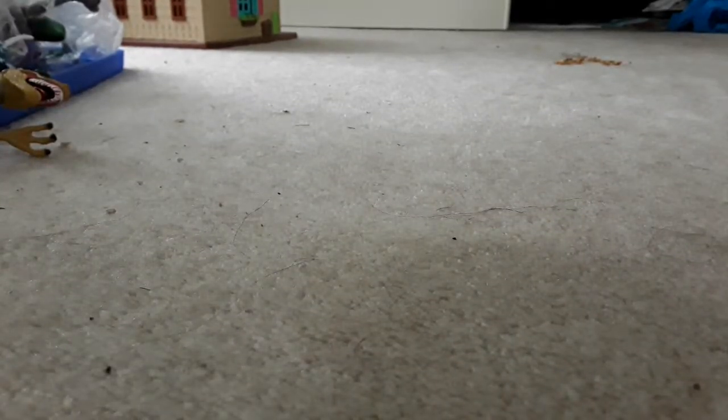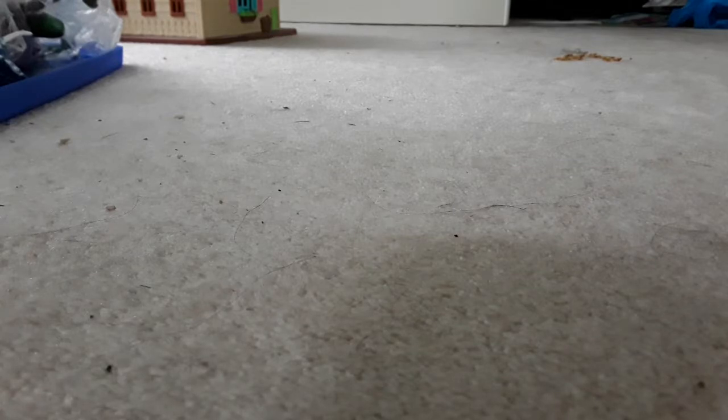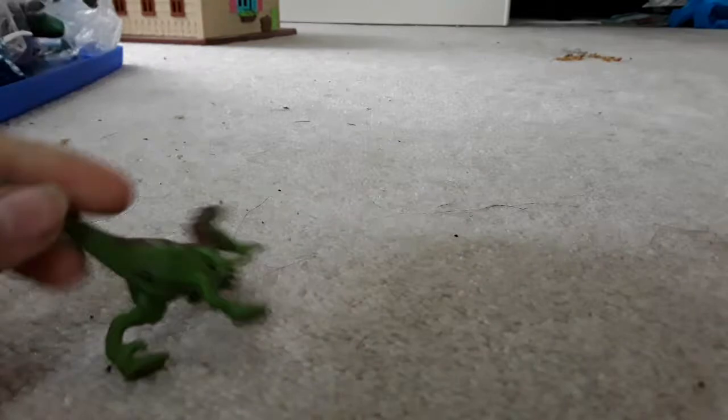Hello guys, it's SuperCuttlePS here, and today I'm going to show you some of my toys. Let's get started. In this video it's just gonna be me showing toy raptors, which are dinosaurs, if you're not a dinosaur expert.